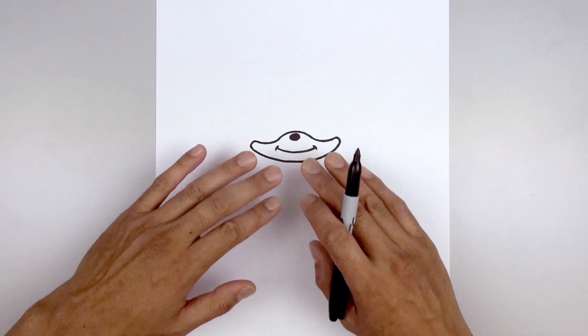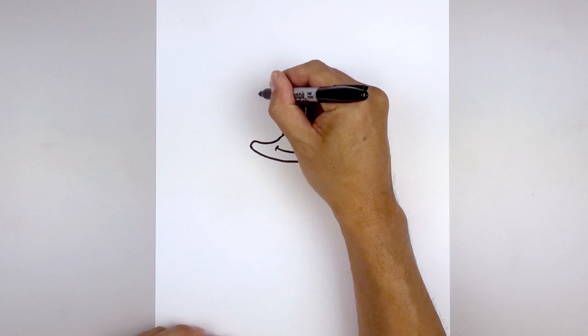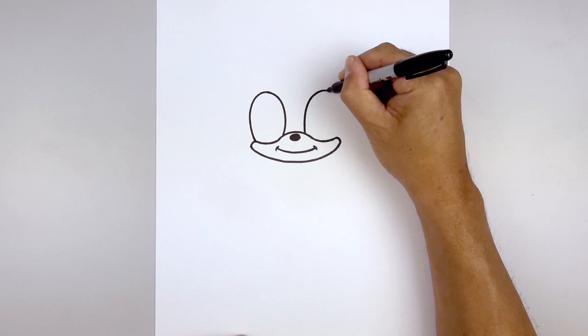Now we're going to move up to the top and draw on the outside of the eyes. Starting from the left, curve up and round up the top of the eye. Now bring that down along the side, rounding the eye and pulling that back in on top of the cheek. Let's do the same thing on the right — curving up, rounding up the top, coming down along the side and back in on the cheek.